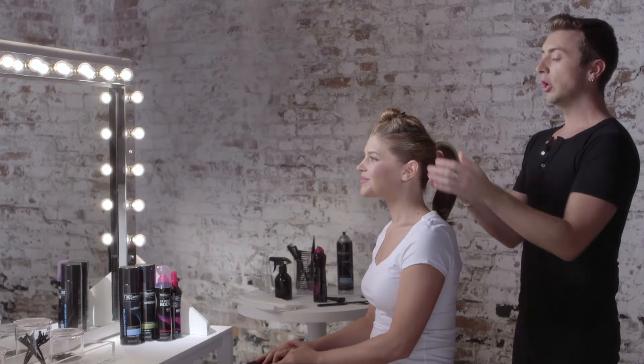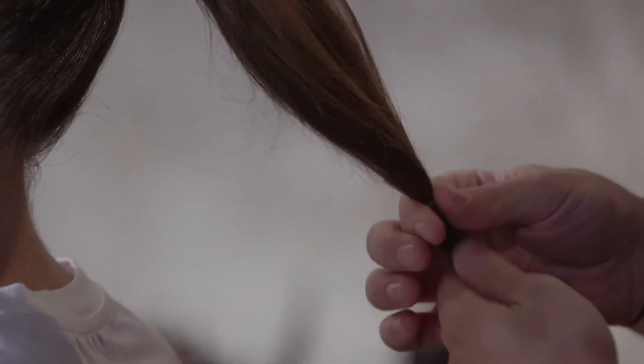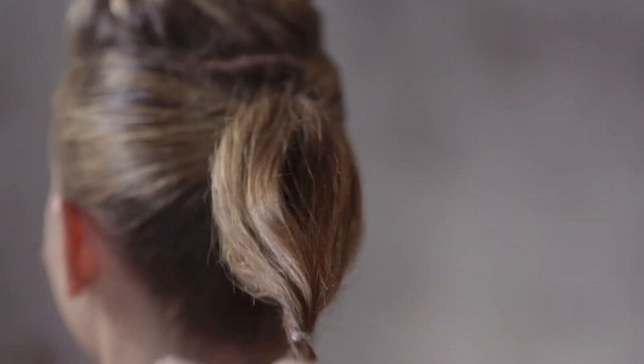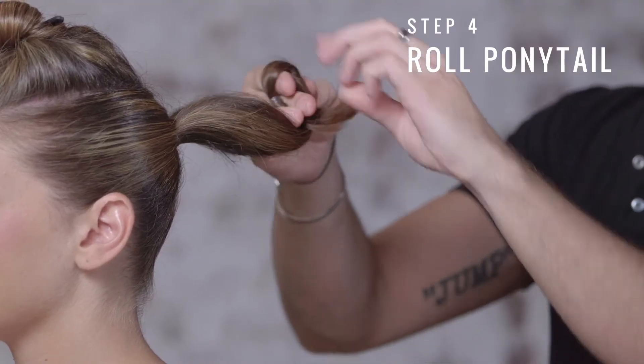Once we have our ponytail in place, we're now going to take another Snag-Free Elastic and secure the ends of our ponytail. Now that we have our ends secured, we're just going to simply take our fingers and roll the ponytail into its base.